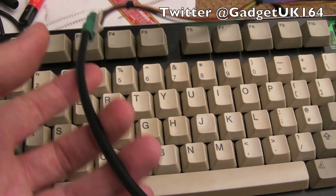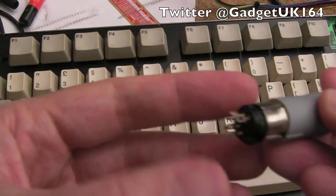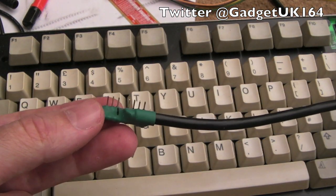Hi, it's GadgetUK here again. This time a short video on how to adapt an A500 keyboard to an A4000. You can see the adapter made here previously — let me just pull it off so you can see.